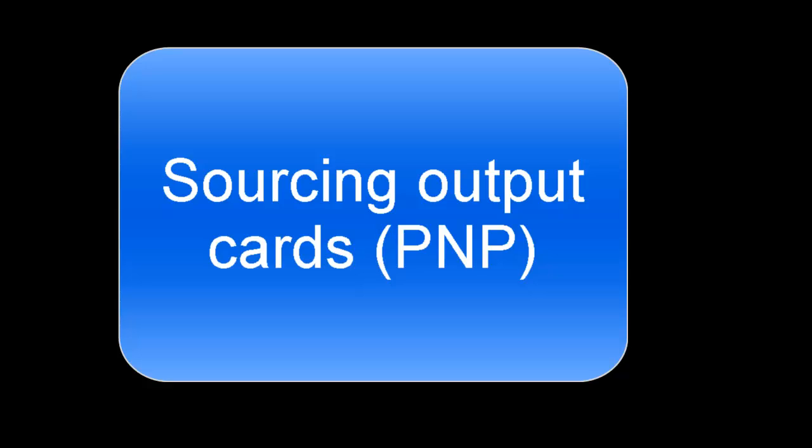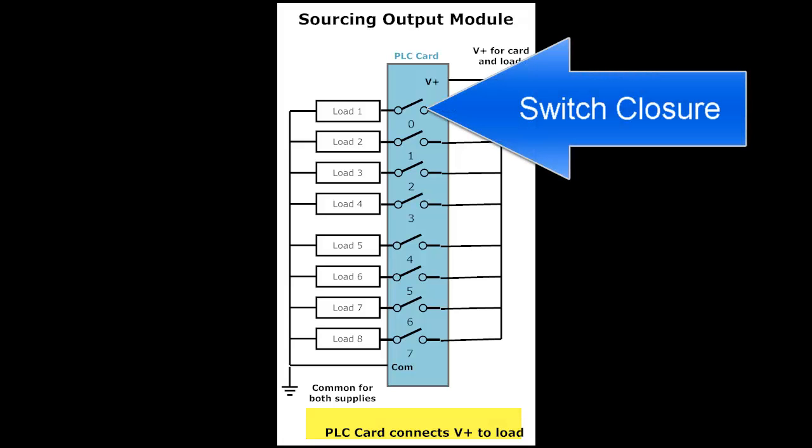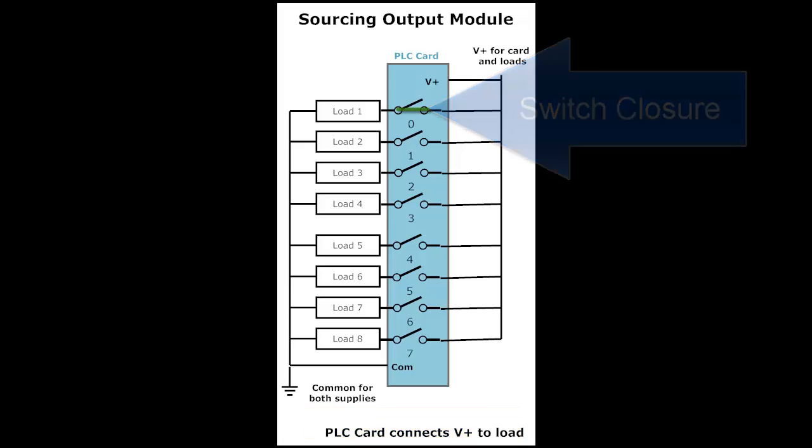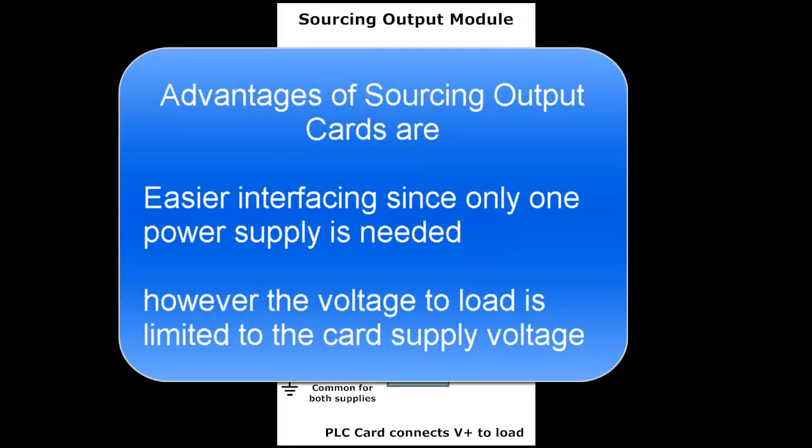Sourcing output cards are called PNP cards because the switching element was traditionally a PNP transistor. The PLC card connects V-plus to the load in a sourcing output module. So during a switch closure, V-plus is connected to the load and current flows as shown. Notice the load is connected to ground and the switches are hooked to V-plus. An advantage of these cards is easier interfacing since only one power supply is needed. However, the voltage to the load is limited to the card supply voltage and can't be any more.